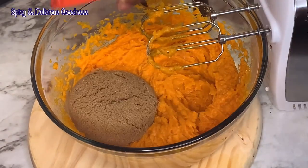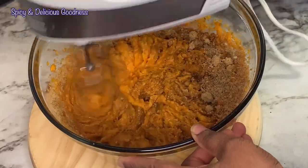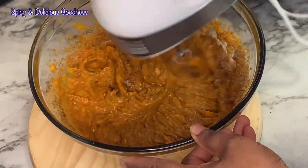Once that's done I'll start adding everything. I'm gonna add a cup of brown sugar and mix it in. This is gonna help it start dissolving and incorporating into the sweet potato mixture.